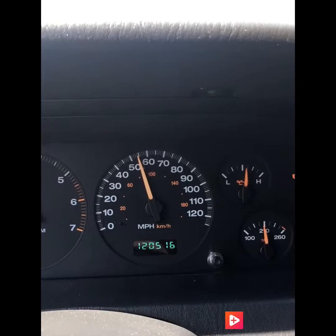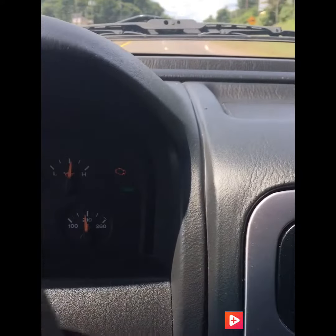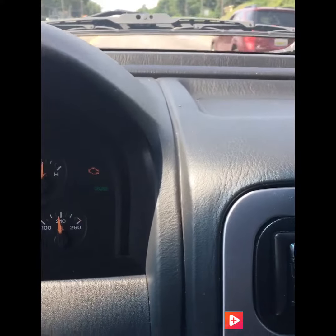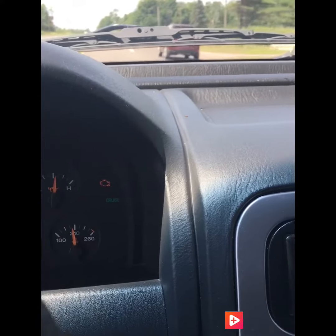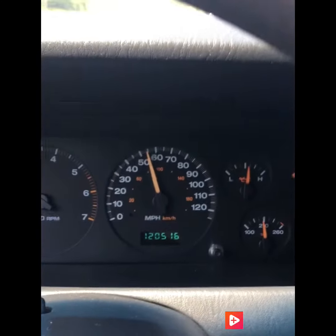Now we are in the Jeep Grand Cherokee and we are maintaining speed with the cruise control on. Once again, big thanks to the Marquette AutoZone in Michigan for the free vacuum line and to Roger Gary for the repair tips. This was a great little experience with YouTube and do-it-yourself — a free repair, and now we have cruise control once again.